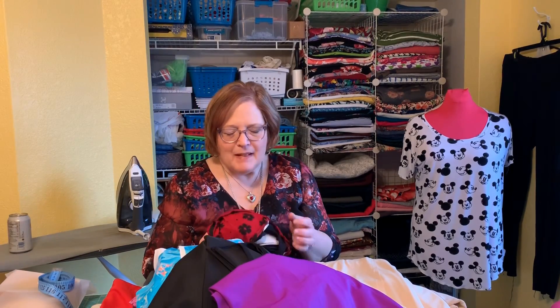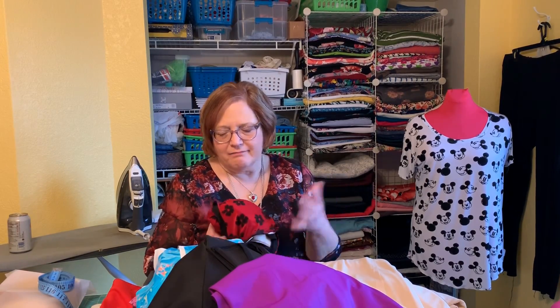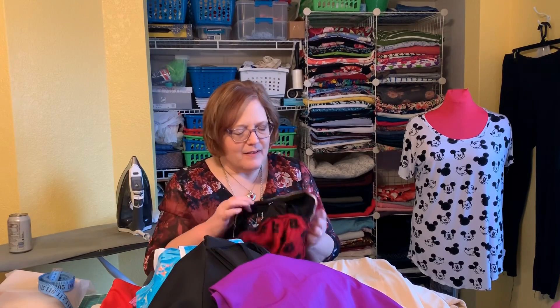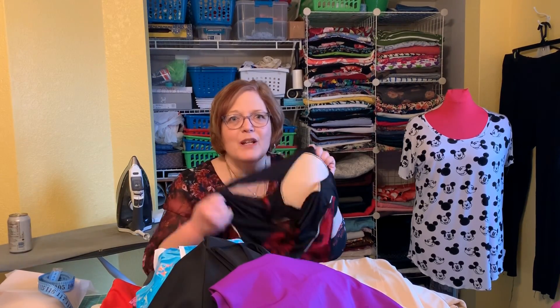I could have fixed it up and given it to my daughter or someone else, but I kept it thinking my measurements would change or something. Now that I've shown it today, I'm going to cut out the cups — because they're expensive — and then throw this away.